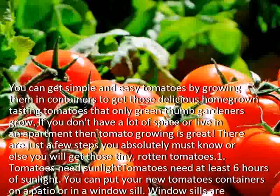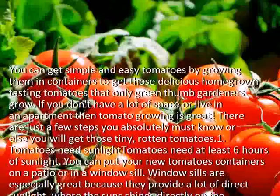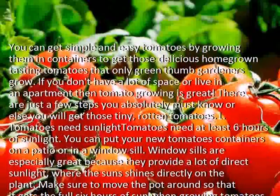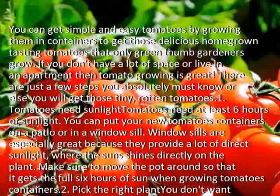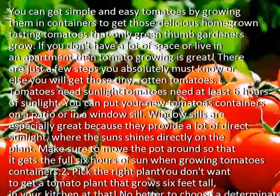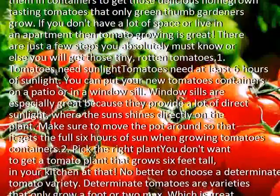Tomatoes need sunlight — at least 6 hours of it. You can put your tomato containers on a patio or in a windowsill. Windowsills are especially great because they provide a lot of direct sunlight where the sun shines directly on the plant. Make sure to move the pot around so that it gets the full 6 hours of sun when growing tomatoes in containers.